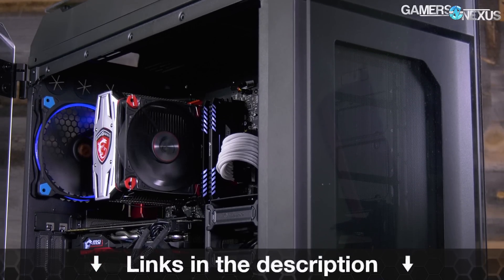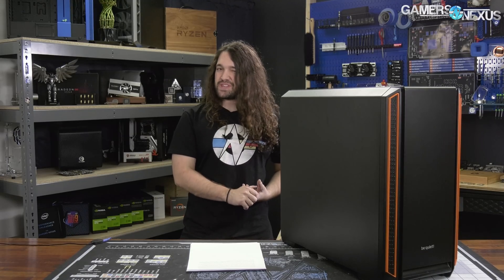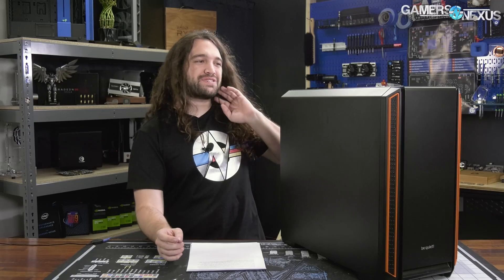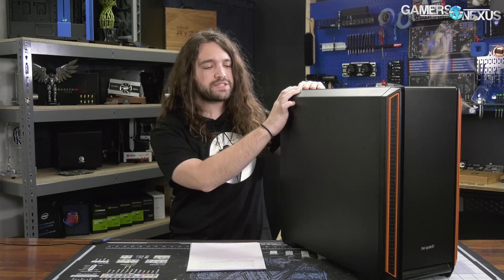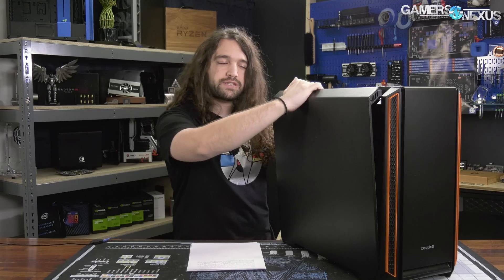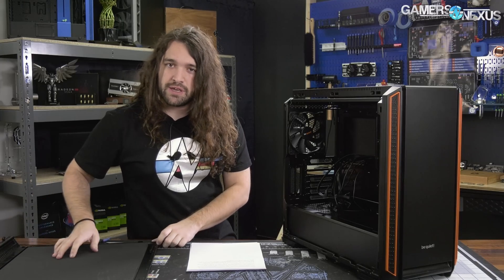The entire 01 series from Be Quiet is a follow-up series. They had the Dark Base Pro 900 — not named 01 in that instance — it was the 900 Rev 2, but the 601 is a follow-up of the previous 600. It's about $130 on Newegg in the U.S., which puts it on the lower end versus what we reviewed the last few weeks, but it is still certainly one of the more expensive cases.